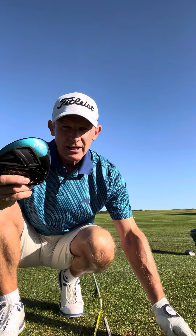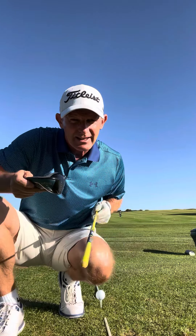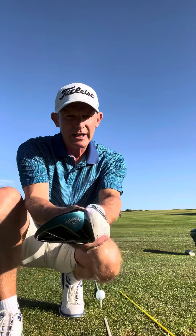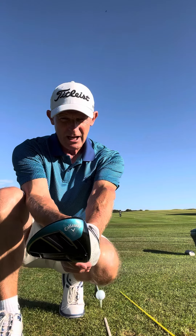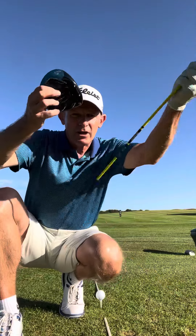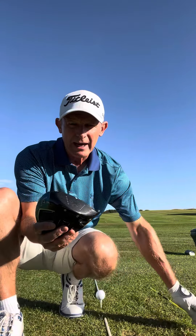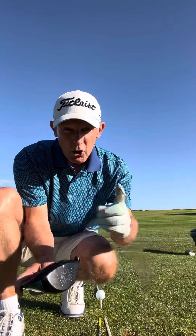Now the last thing — as the club is coming on the inside, the club face needs to be closing. This is the roll of your hands controlling the face. I want the face closing to its path. Remember, the path is inside, and I want the club face to be closing to the path at the point of impact.